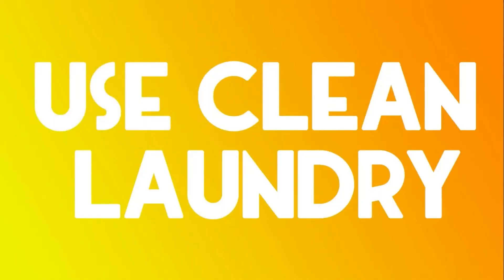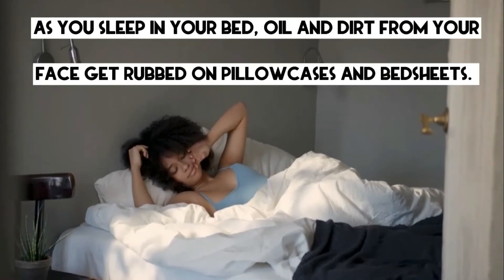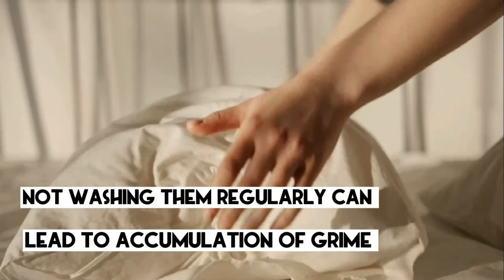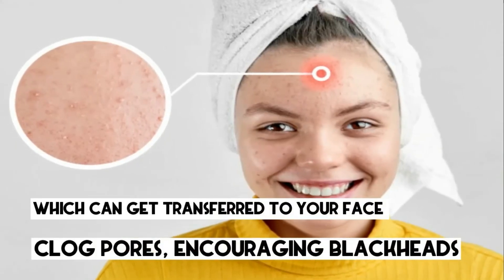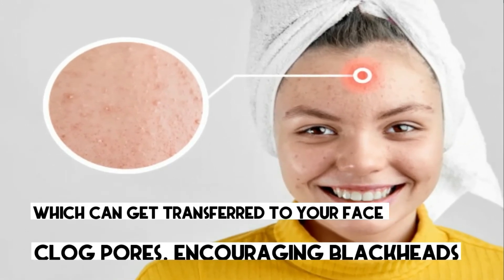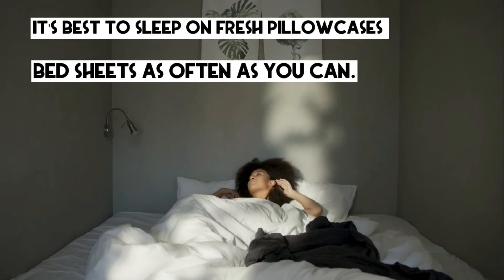Use clean laundry. As you sleep in your bed, oil and dirt from your face get rubbed on pillowcases and bedsheets. Not washing them regularly can lead to accumulation of grime which can get transferred to your face and clog pores, encouraging blackheads. It's best to sleep on fresh pillowcases and bedsheets as often as you can.